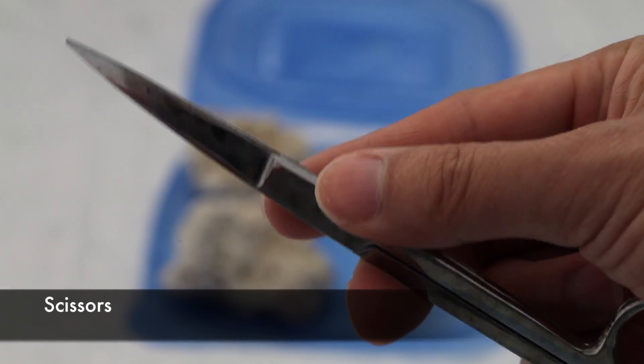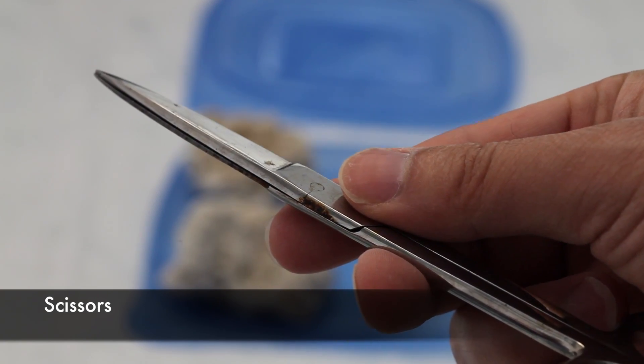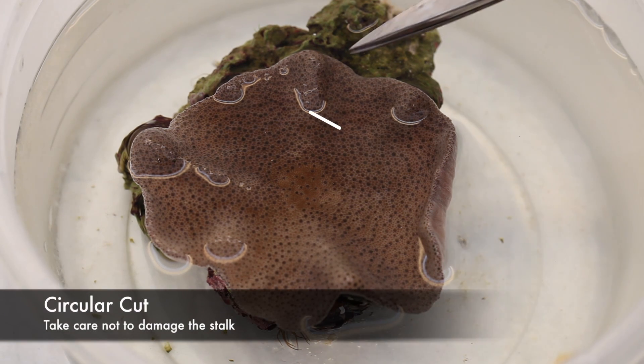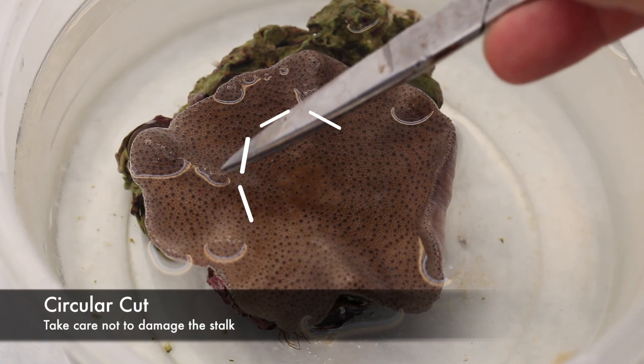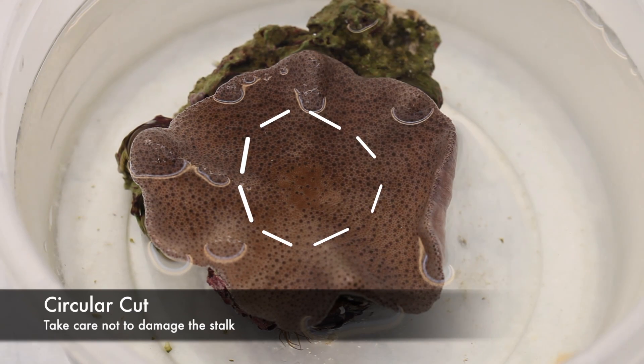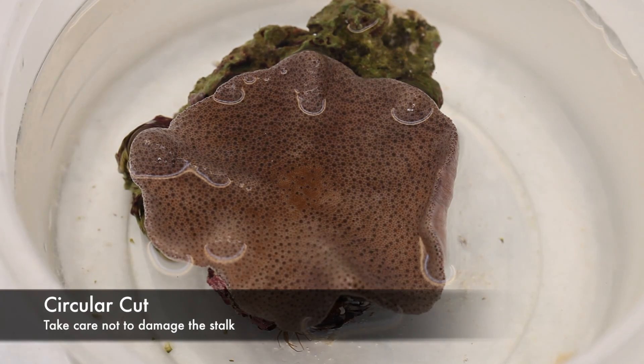Now let's move on to propagation. The weapon of choice for this coral is some stainless steel scissors. A sarcophyton leather is kind of like a big portobello mushroom, so the technique I want to try here is to cut a ring all the way around and leave the stem untouched.